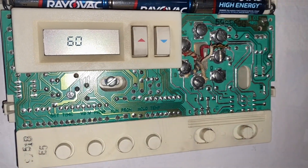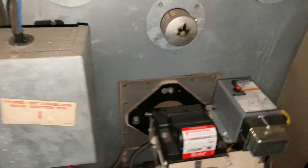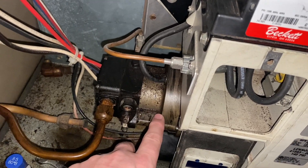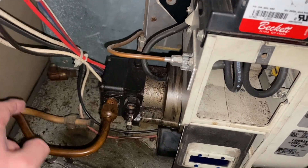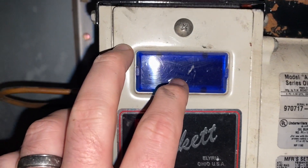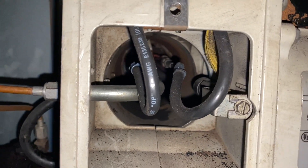Now that we know it's not the thermostat, we're going to work on the furnace. To take the panel off on mine — which is a Lennox Deluxe series — I just put my hand in the handle, lift straight up, and the panel comes off. Inside we have the main gas line, the pump, and a window where you can see the flame when the furnace is firing.